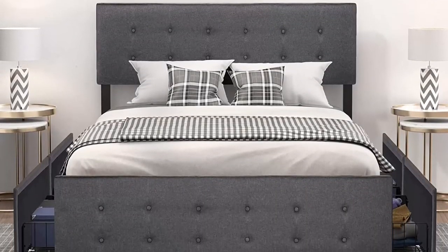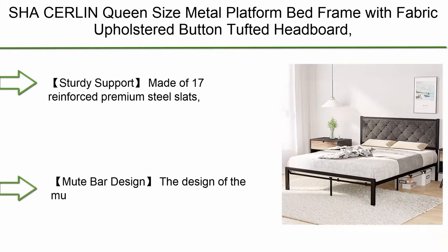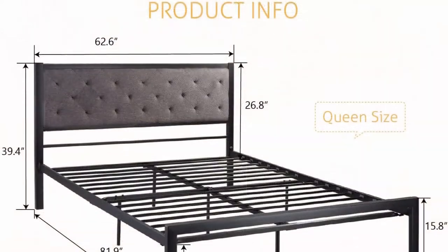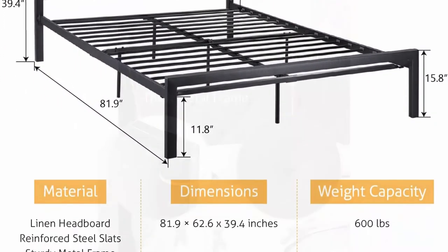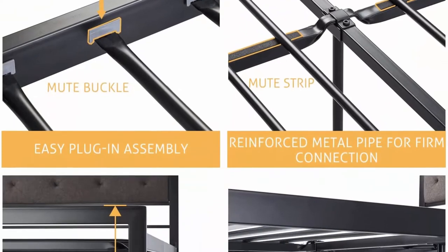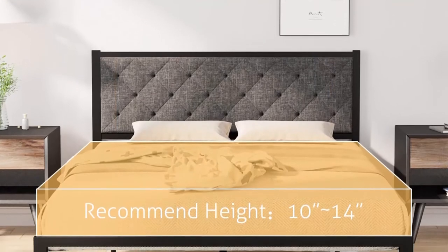Top 5: Shah Surlin queen size metal platform bed frame with fabric upholstered button-tufted headboard, mattress foundation with 17 strong metal slats support, no box spring needed, easy assembly, dark gray. Sturdy support: made of 17 reinforced premium steel slats, it provides the best support for all types of mattresses — foam, latex, or spring — without using a box spring. Mattress not included; maximum weight capacity of 600 pounds.